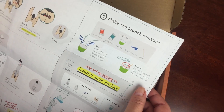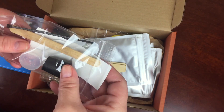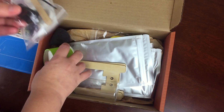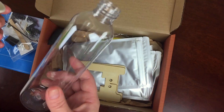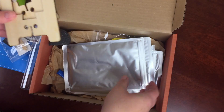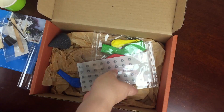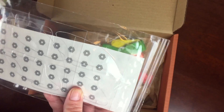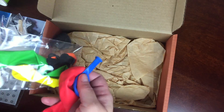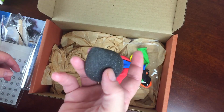I can see we're going to make a launch mixture, and that's always exciting. We have all sorts of supplies — looks like a stopper and mixing supplies. This is obviously a baking soda and vinegar project. We have the bottle, a cup, the launch pad, baking soda, citric acid, fins for the launcher, balloons, and a nose cone.